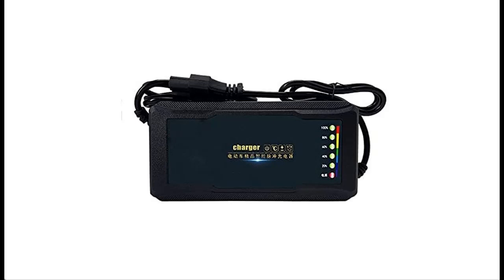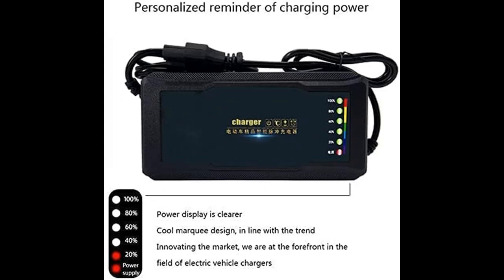Introducing a short picture overview of the Sequator 72V, 20A electric bike charger for lead acid battery — auto cut off, intelligent charger, universal T-port plug.